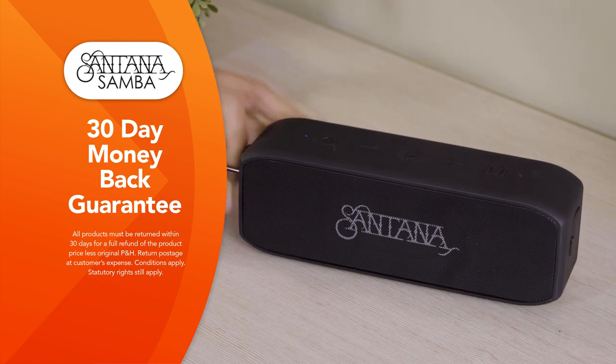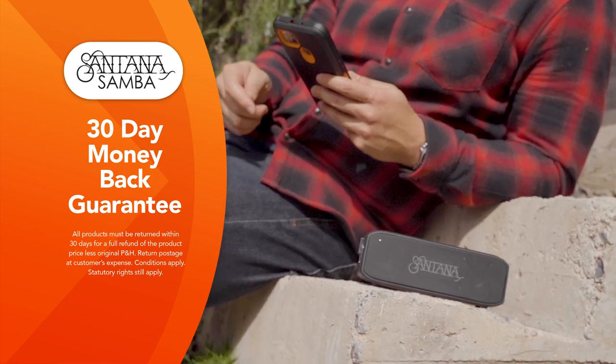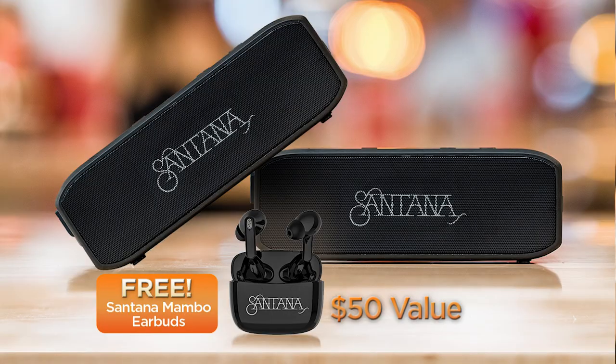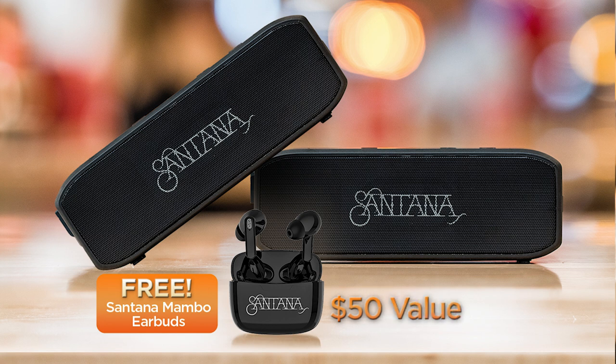You can enjoy high quality sound anytime, anywhere with the Santana Samba speakers, and they come with Global Shop Direct's 30-day money-back guarantee. Don't miss this incredible offer — get two Santana Samba speakers and the free Santana Mambo earbuds valued at $50 when you order from Global Shop Direct today.